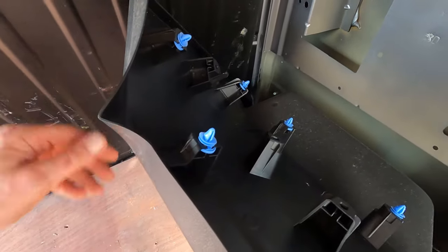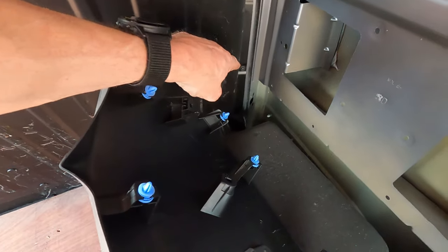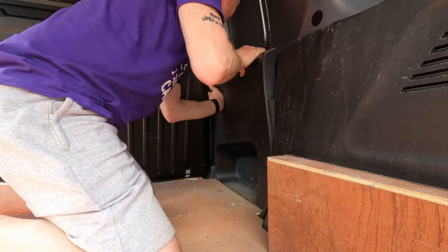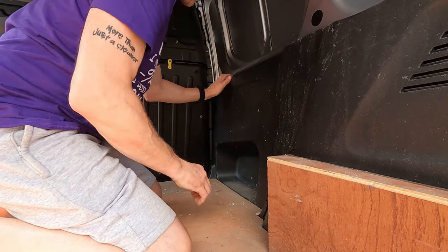What I've done is I've actually forced this panel back and bent it - it will be creased when it goes back in place, but at least I've got access to those bolts now. Fingers crossed this all works out. I think I've got the last bolt out, so let's pop that back in place. That's not too bad.